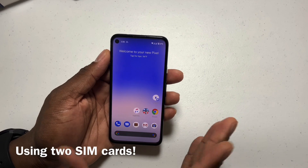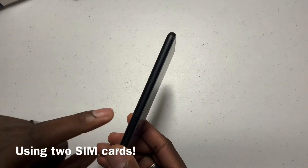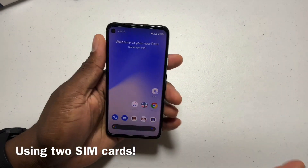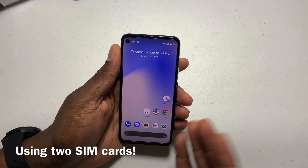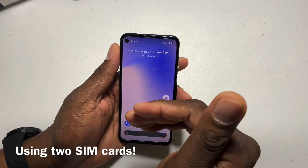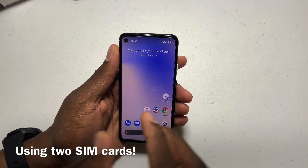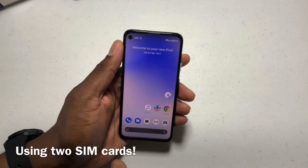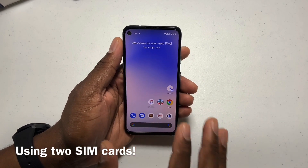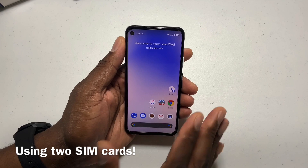Now that you've got your eSIM set up, I went ahead and put my SIM card back in — the one that most people have. A lot of people don't have my Google Fi number, but either way the phone will ring on this phone now instead of the other phone I had, so I don't have to carry two phones anymore. Activating the eSIM card if you have multiple phone lines is a huge plus.